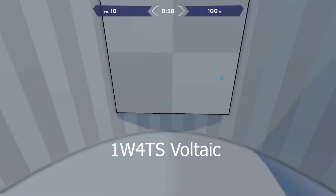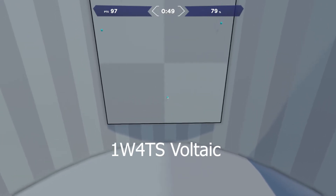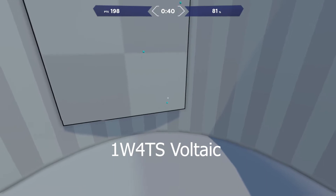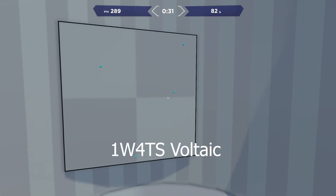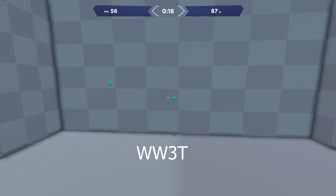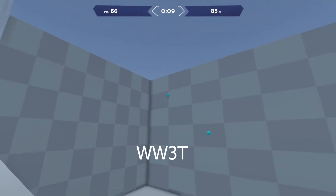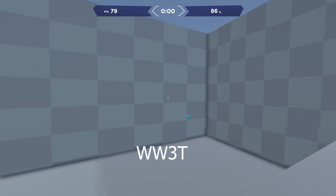There were a few I wasn't able to break into higher ranks. Static One Wall Four Targets TS Voltaic — I could not break my high score, probably because I was pushing too much speed and my accuracy went down. This following week I'm going to focus on static target switching. Another was Wide Wall Three Target — I increased my score to 81 but it's still silver, very close to gold. Also Static 180 Voltaic — still at 96, wasn't able to break that.